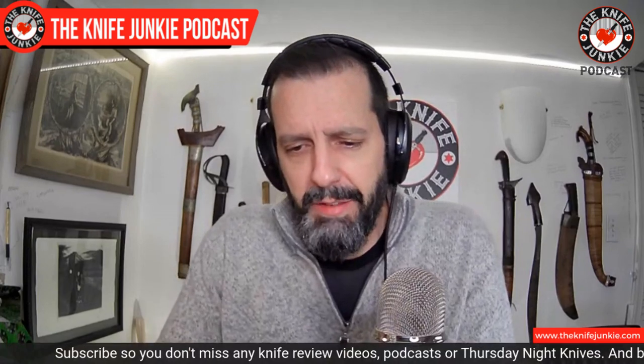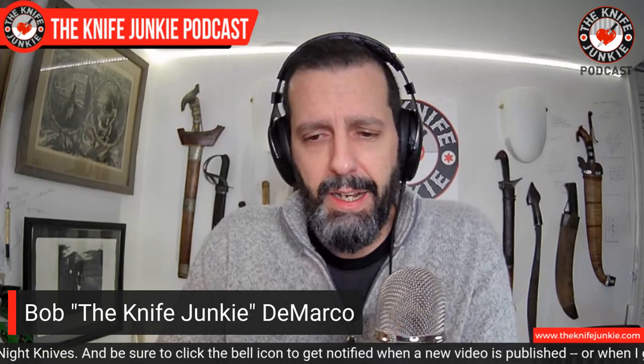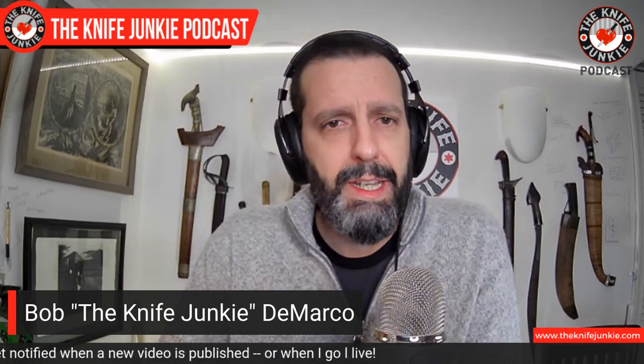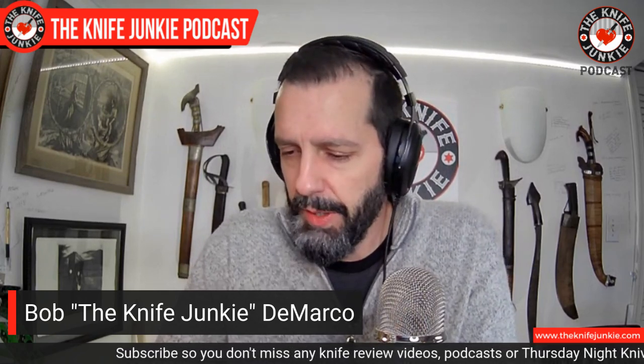As you may have known, we missed Thursday Night Knives. I got a bit of the sickness going around, and I want to thank you all so much for your well wishes. I got an awful lot of emails and comments from people hoping I get better quickly. I appreciate it greatly, and I'm not preaching, but take it seriously because it's serious.